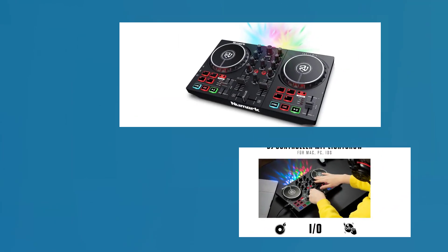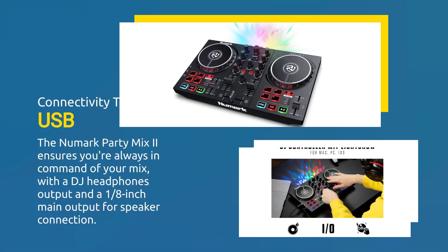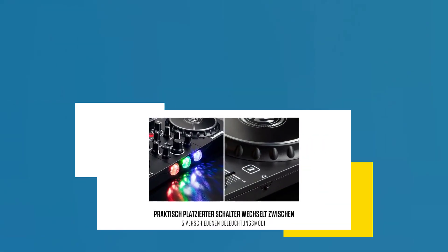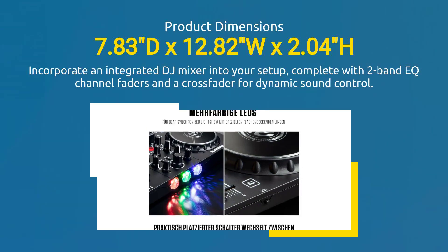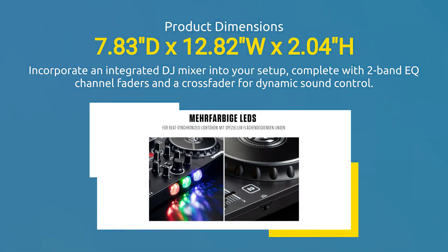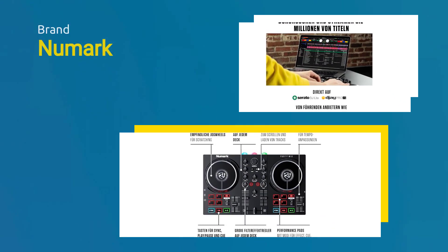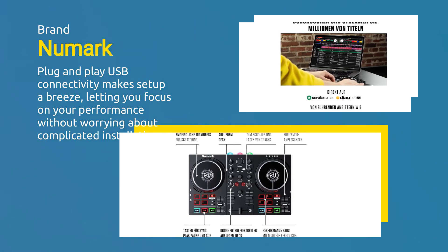The Numark Party Mix 2 ensures you're always in command of your mix, with a DJ headphones output and a 1.8-inch main output for speaker connection. Incorporate an integrated DJ mixer into your setup, complete with two-band EQ channel faders and a crossfader for dynamic sound control. Plug-and-play USB connectivity makes setup a breeze, letting you focus on your performance without worrying about complicated installations.